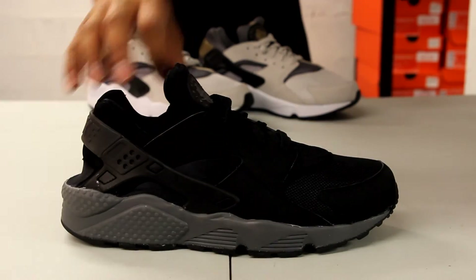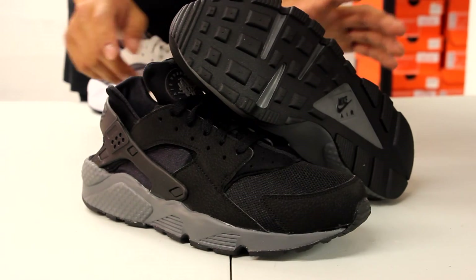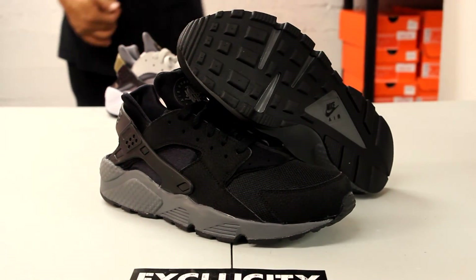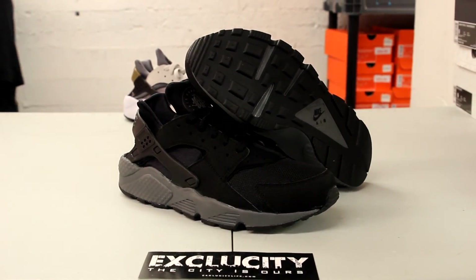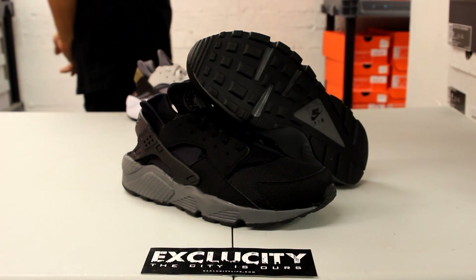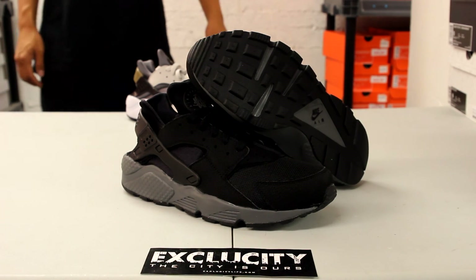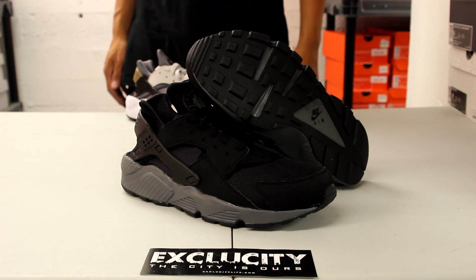For more information on how to purchase these shoes you could contact us at 514-846-8887. You can also contact us in the West Island area at 514-626-4434 and the Brossard location at 450-443-8887. And finally our newest location in Laval at 450-681-8777. Don't forget to check out our website at www.exclusitylife.com.